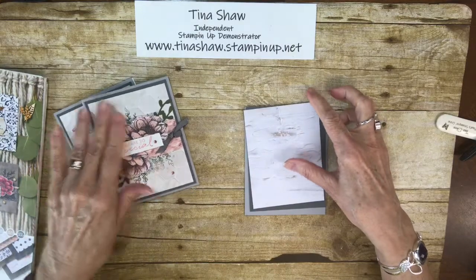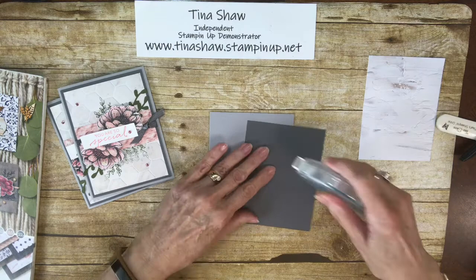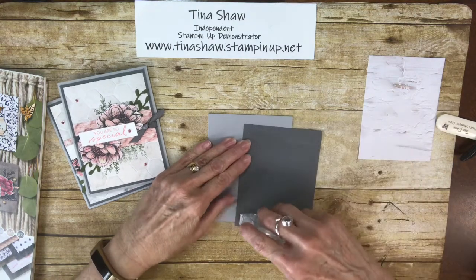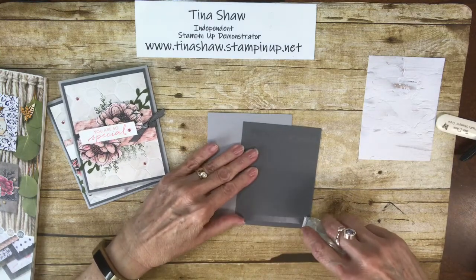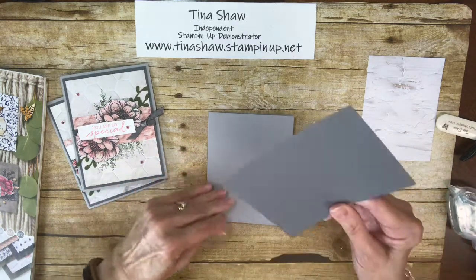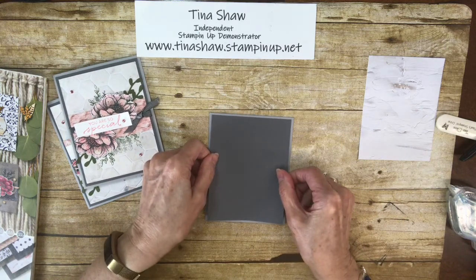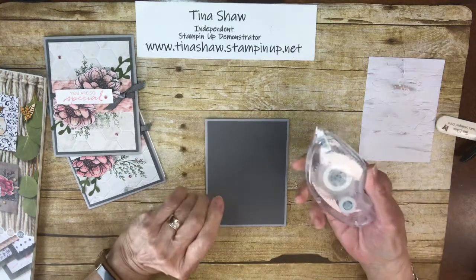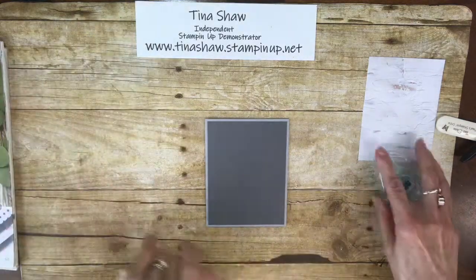So let's get started. We can go ahead and glue down the first layer. That's my new stamp and seal — I'm still getting used to how it works. It's a little different than the old Tombow, but I think I really like it. It has more adhesive on the roll than the old one did.